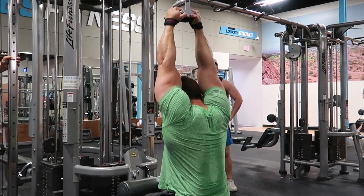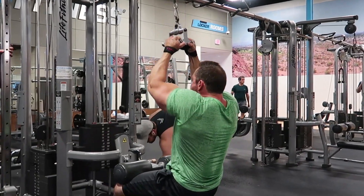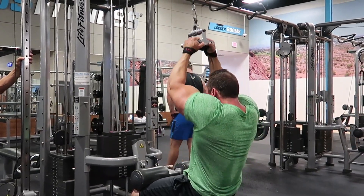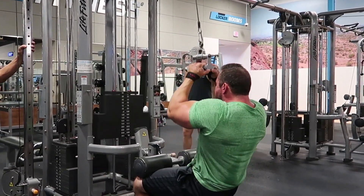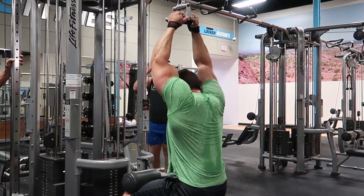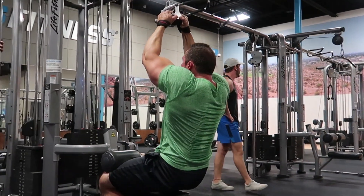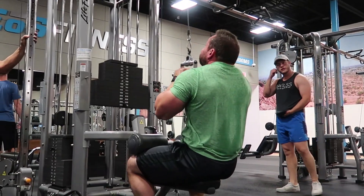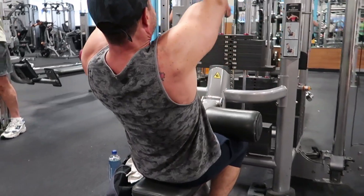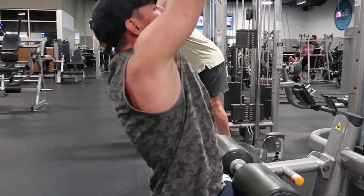From there we moved on to close grip pull-downs. I like to lean a little bit forward as opposed to sticking the chest out and leaning back. There are various ways to do this — one is not better than the other, they're just different, and I'll mix it up in the future. This round I broke it up into 7 reps first set, 7 reps second set, and 6 on the third and final set. I didn't show all the sets and reps, but that's the breakdown.